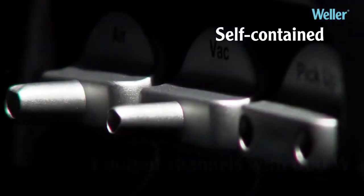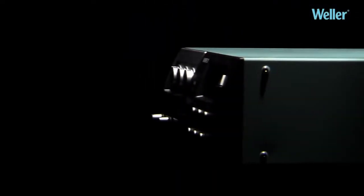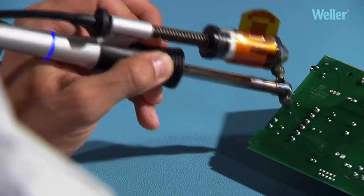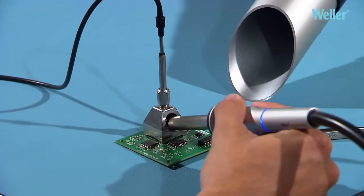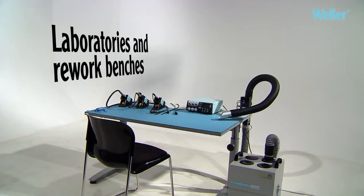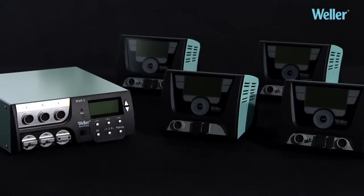Vela WXR3 Rework Station: a self-contained unit with three 200-watt output channels and traceability functionality. The WXR3 is up to every challenge — soldering, desoldering, hot air, and component pickup. Perfect for use in laboratories and on rework benches, it comes with all benefits of the WX product family.